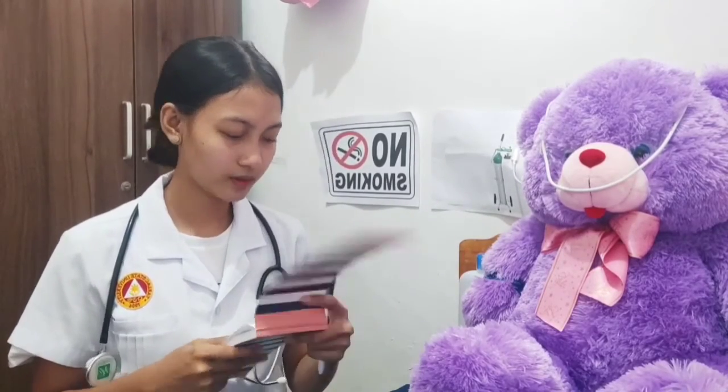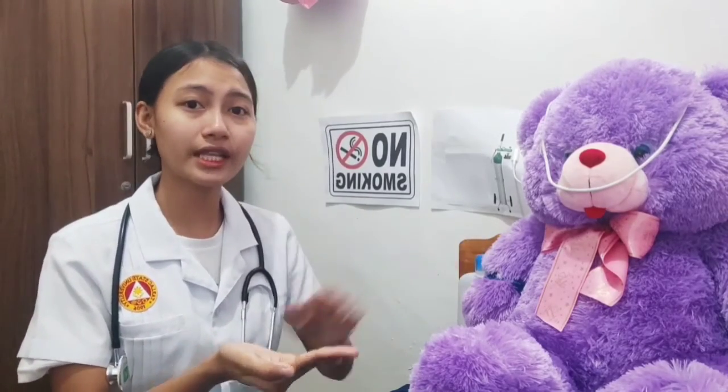For the evaluation, we perform follow-up based on findings that deviated from the expected or normal for the client, relate findings to prior data if available, and report significant deviations from normal to the primary care provider. Thank you, ma'am, for cooperating with us for the procedure. Don't forget to use alcohol to sanitize your hands. That's all for today, thank you.